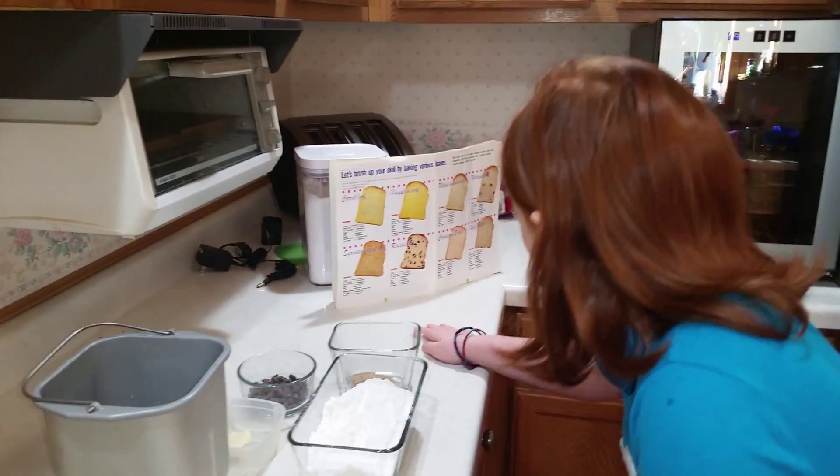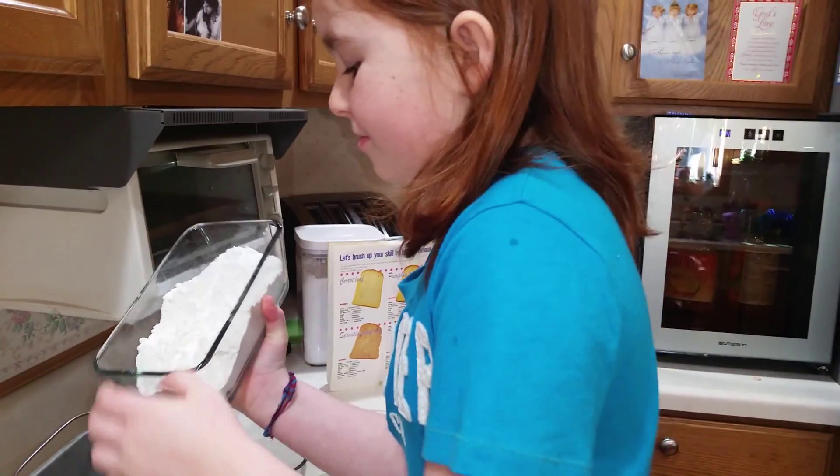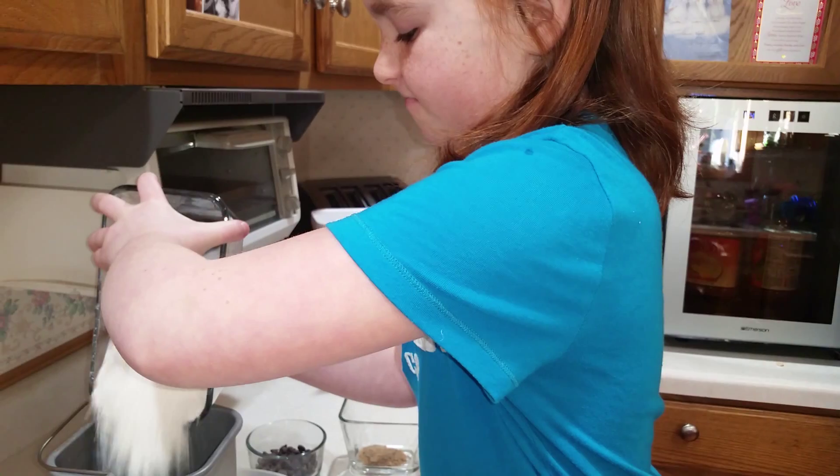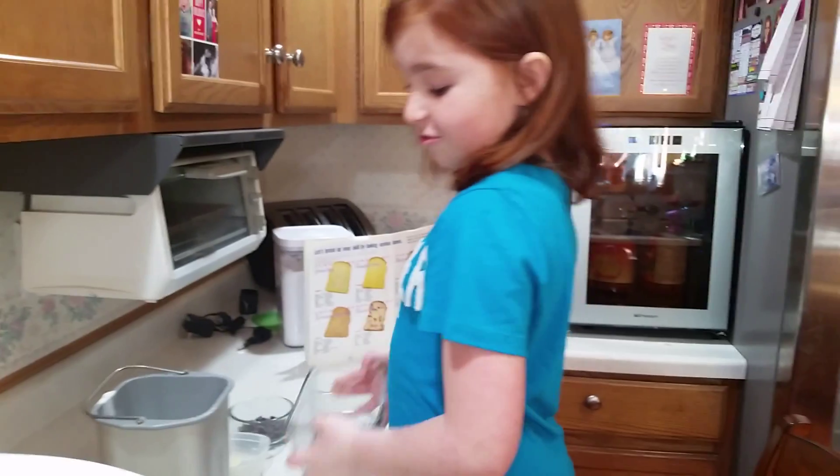Next, bread flour — two cups. Just plain flour is fine, that's what we use.